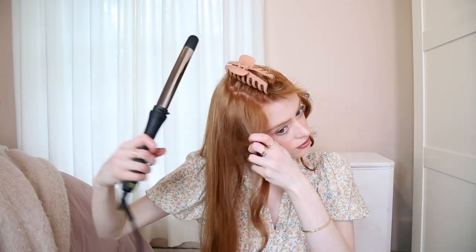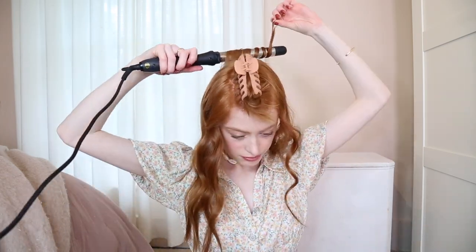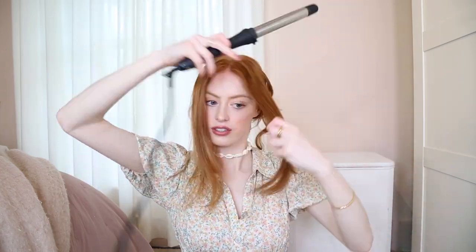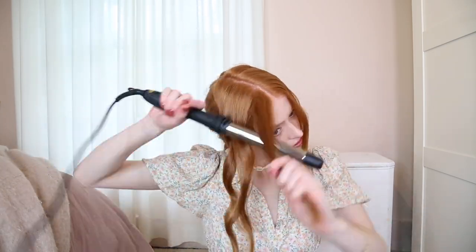And then again, taking in the hairspray, just setting those into place. And then with the top section, I make sure to curl all of them away from my face. So that's the final section done — I'm just going to add some more hairspray. And I'm just going to let the curls sit for about five minutes and then I'll come back and we can do all the finishing touches.